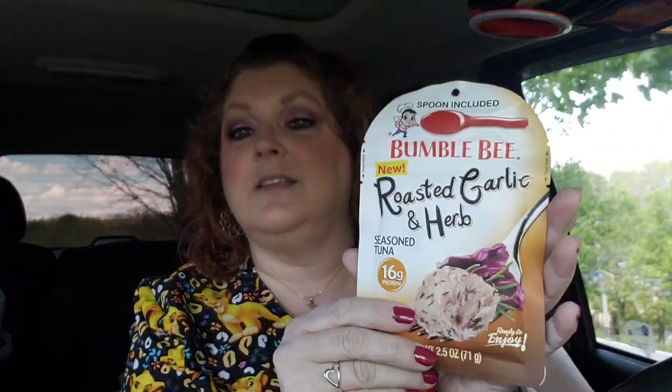It's a Greek yogurt, and let me tell you, these are yummy. Banana Cream. Yum! And I got that at Walmart for like 86 cents. And then this right here, I got it at the Dollar Tree. It has the spoon — I'm just going to show you, in case you've never eaten one of these, how this little setup goes. It's a Bumblebee tuna with a spoon on top. It's a roasted garlic and herb.